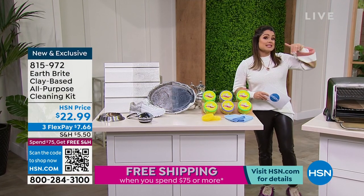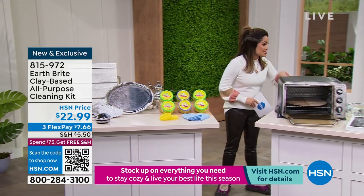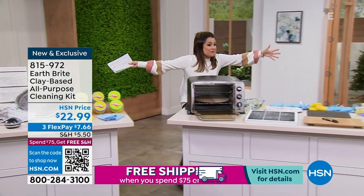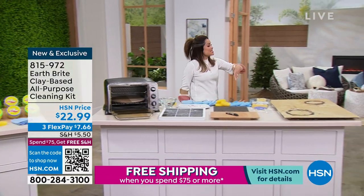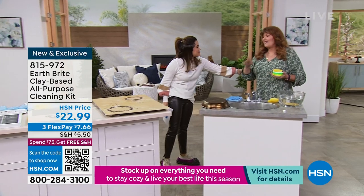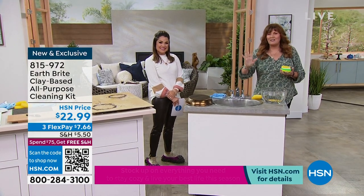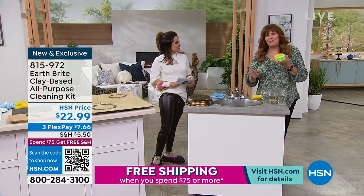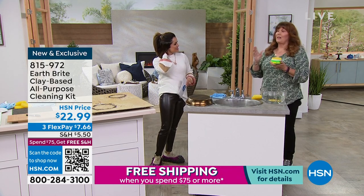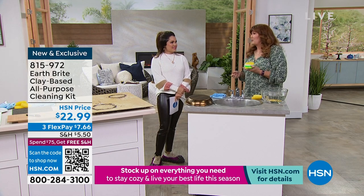Terry Toner is here because it's the kind of thing you got to see it to believe it and to understand it, to give us some awesome demonstrations. Terry, you got three tables here, and if that doesn't tell you the range of use for this, I don't know what does. Inside, outside, upstairs, downstairs — you got to clean it. EarthBright is the cleaner for it. We've been here at HSN now, I think, almost 15 years or something.